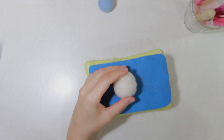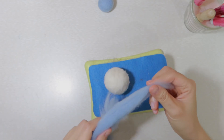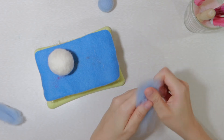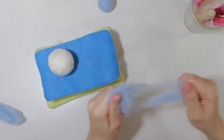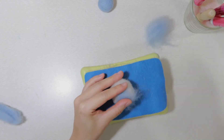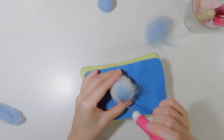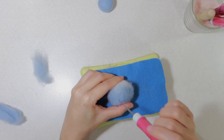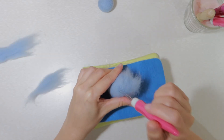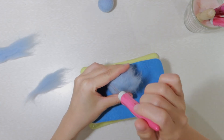Ok, the felted ball is done — now it's coloring time. Choose one color and poke it onto the surface.